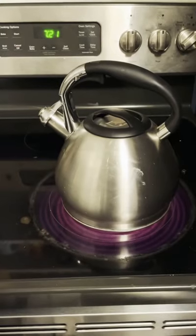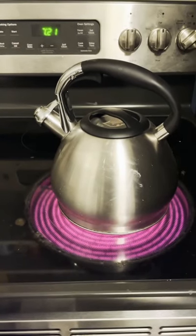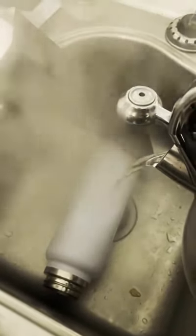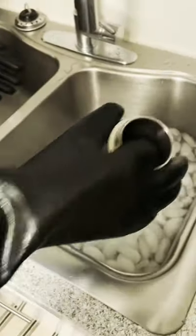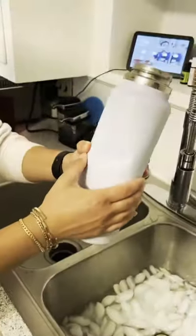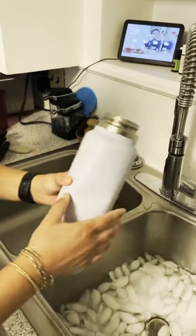Today we're going to be removing a giant dent from this Hydro Flask. We are taking boiling water and pouring it directly on the Hydro Flask right where the dent is, then taking the Hydro Flask and putting it in an ice bath. From there you can go ahead and pop the dent out with your hands.